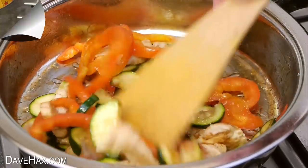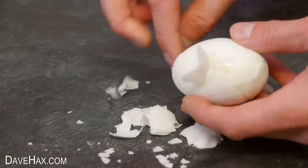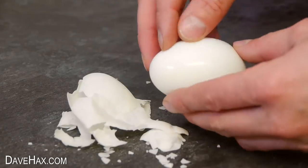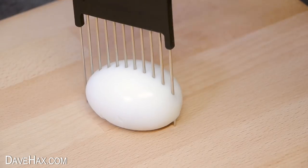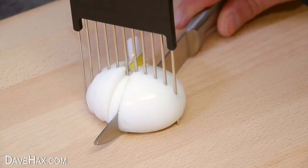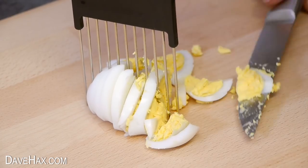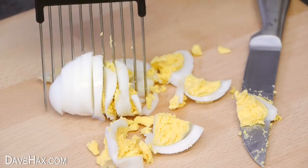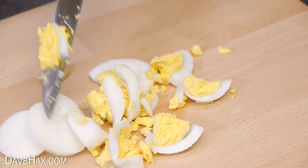I gave the hair pick a good clean and decided to try using it with a hard boiled egg. These are duck eggs, and once I had peeled it, I placed it on the chopping board and tried out the pick. It started out fine, but unfortunately it all broke up. It was able to slice the egg white really nicely, but when I got to the yolk it fell apart.